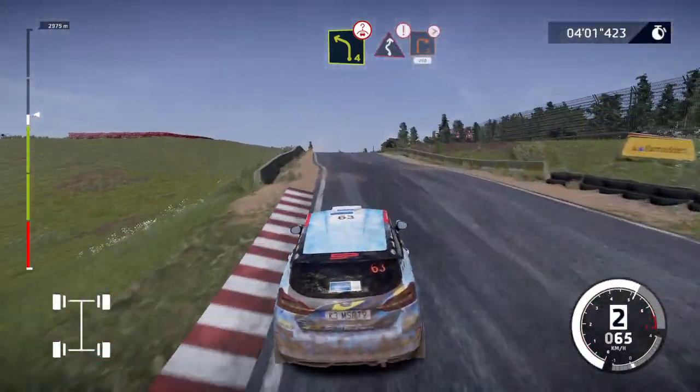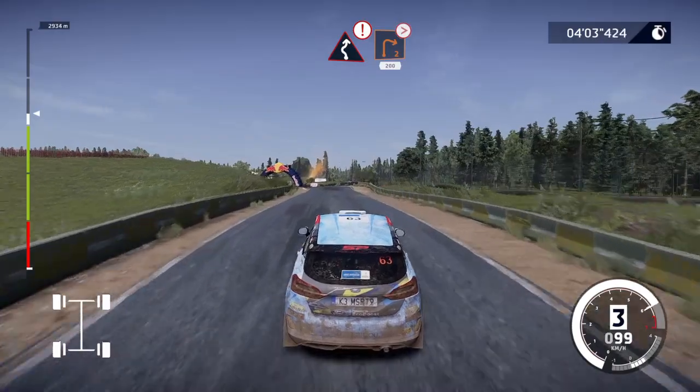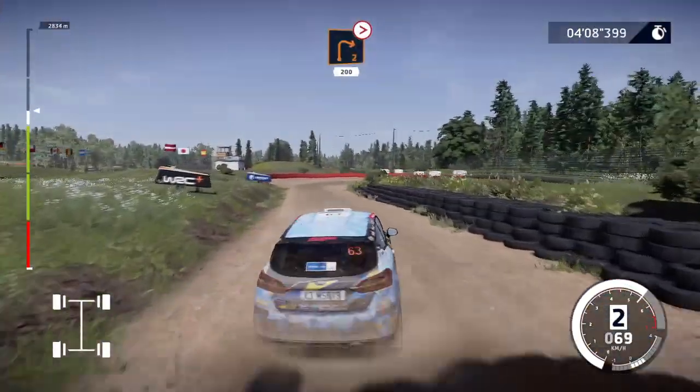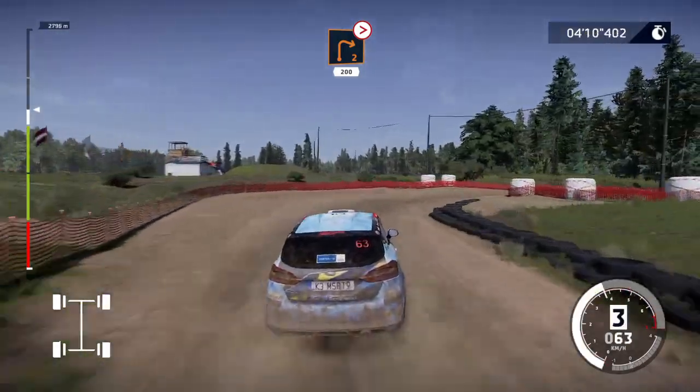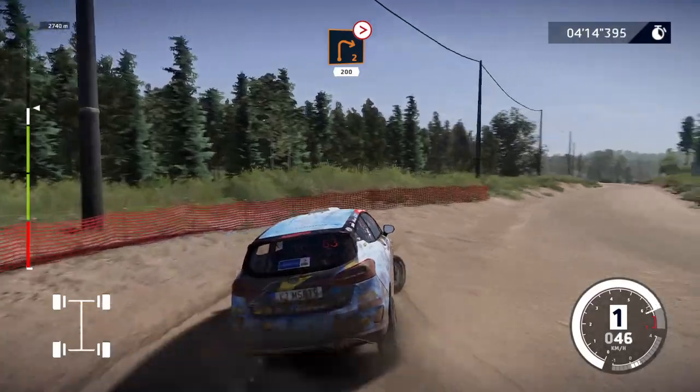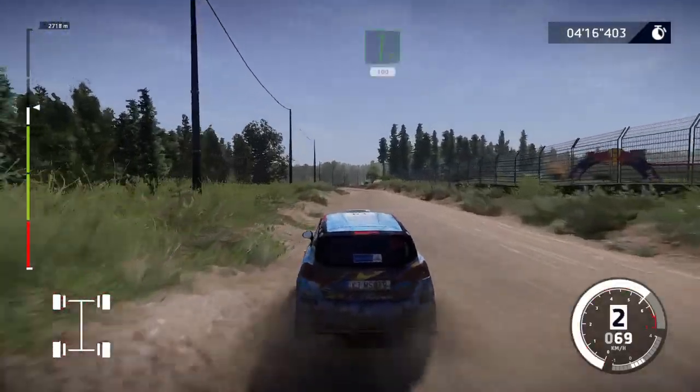Caution, left right 2, over gravel, and right 2 tightens, Berlin, 200. Flat right, 100.